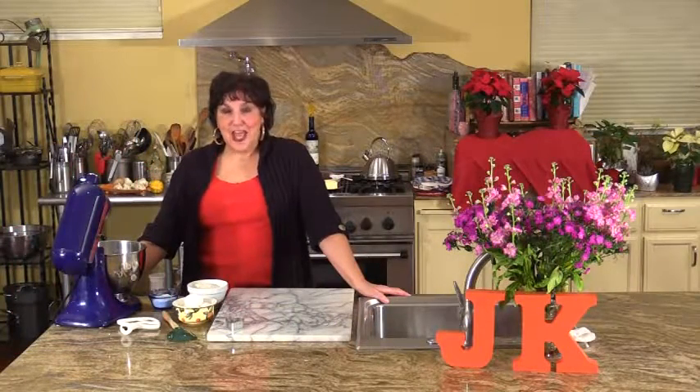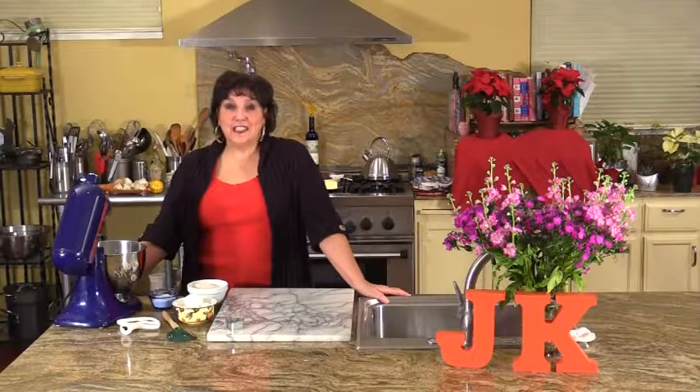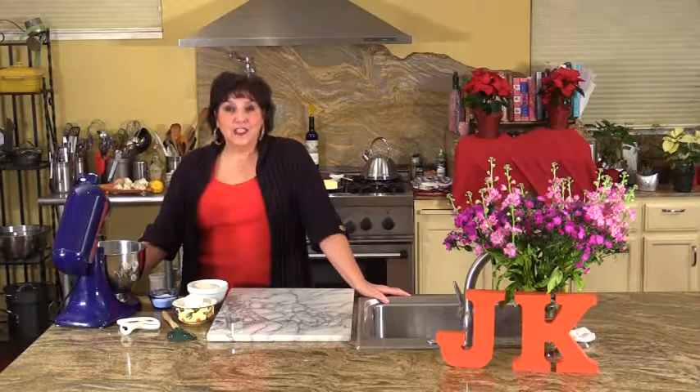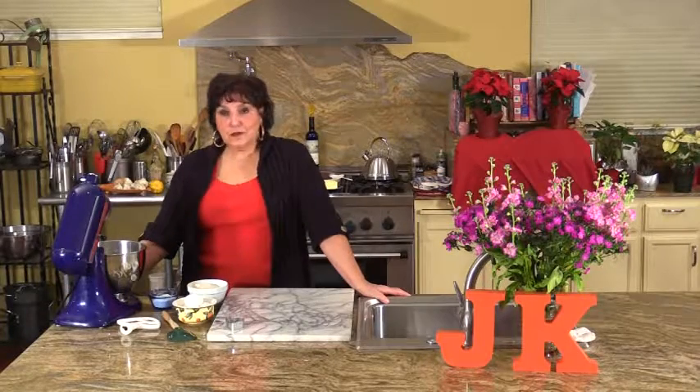Welcome to Jenny's Kitchen. As we all know, Valentine's Day has been a tradition to celebrate our sweethearts. On today's show, I'm going to show you how to make a wonderful dinner to celebrate your sweetheart or anyone else you'd like to show appreciation to. We're going to be doing a beautiful stuffed filet mignon in puff pastry with roasted fingerling potatoes with fresh herbs, a simple salad with a simple vinaigrette, and port wine brownies.